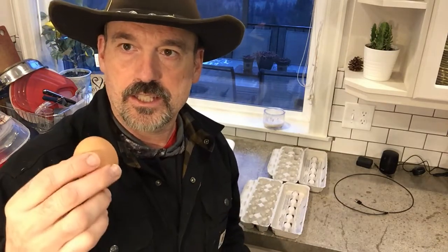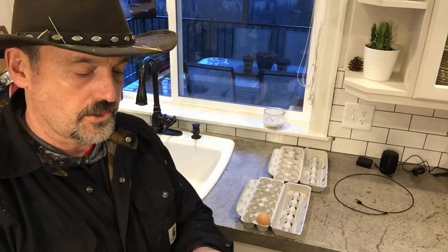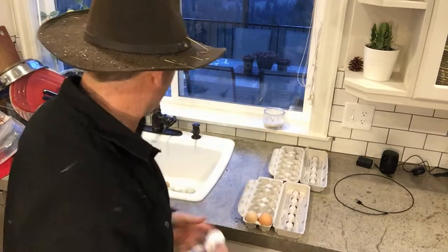Eggs get eaten so fast in my house it doesn't really matter, but it's recommended point-side down. A quick wipe with the paper towel gets any remaining dirt off.